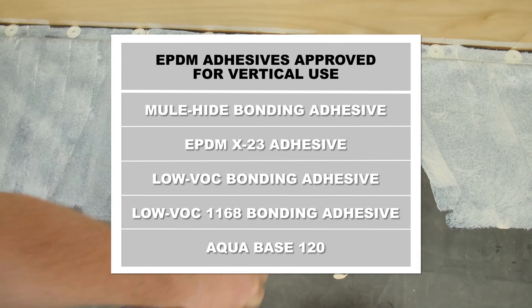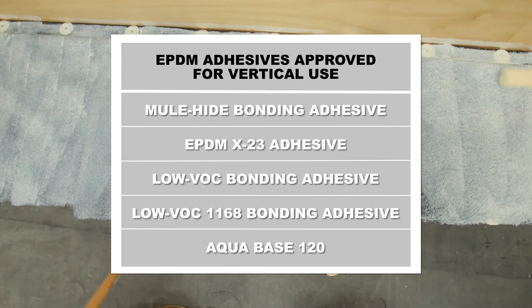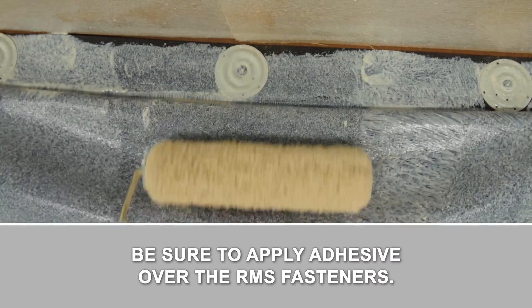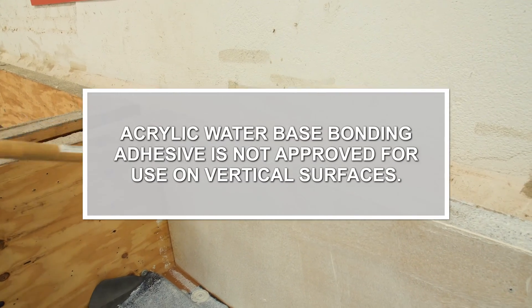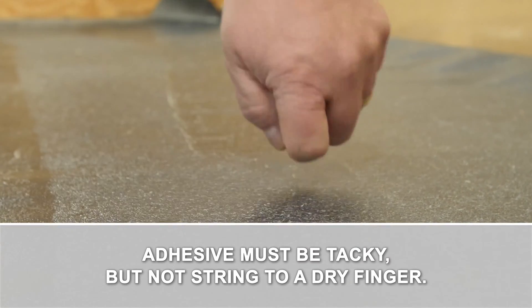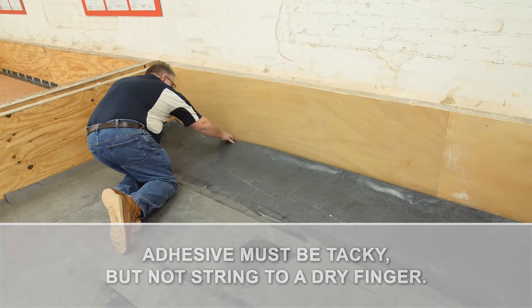We'll start by applying an approved adhesive to both the substrate and back of the membrane. Be sure to apply adhesive over all RMS fasteners. Please be aware that acrylic water-based bonding adhesive is not approved for use on vertical surfaces. Let adhesive dry until tacky. Knuckle test for tackiness — it should be tacky, but not string to a dry finger.